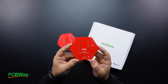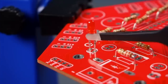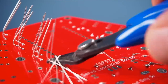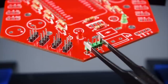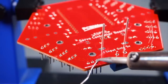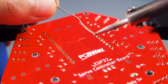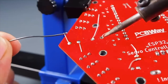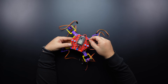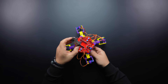Now it's time for soldering. Now that the board is ready, let's place it on the robot and then make the servo motor connections. The source code section shows which pins the servo motors are connected to.